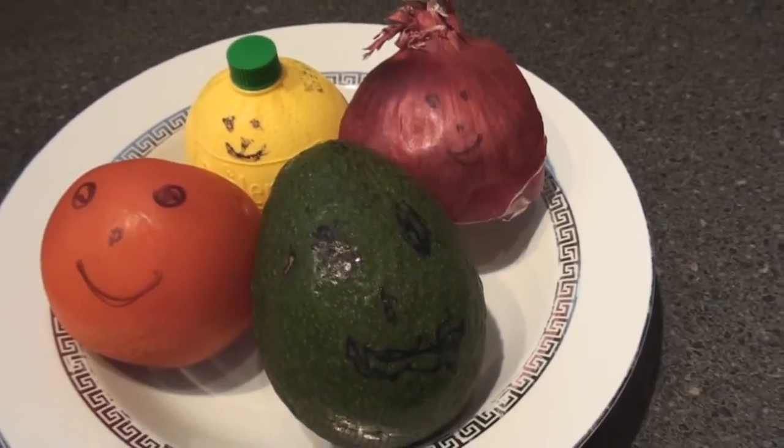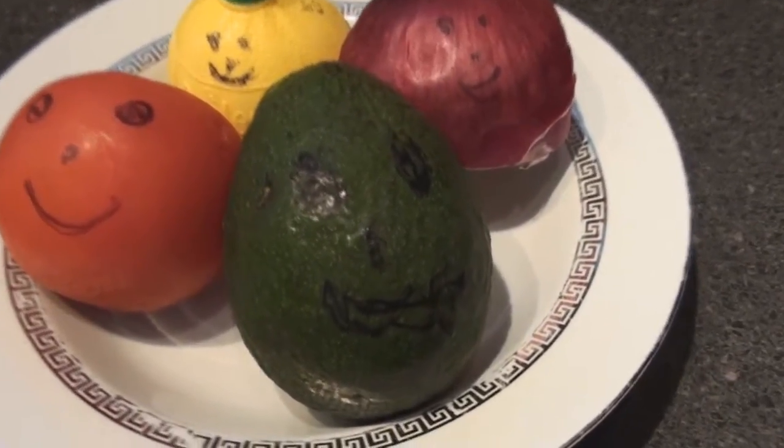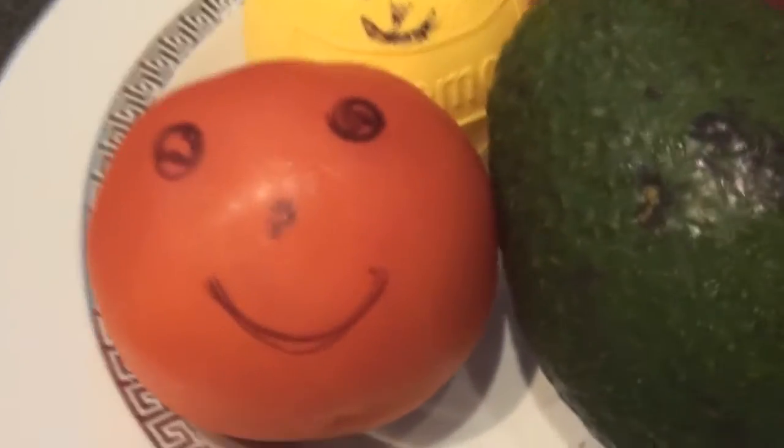Hello folks, we're going to make a very easy avocado dip. All these guys are very happy right now — they have no idea what's going to happen to them. Tomatoes happy, avocados happy, even the onions smiling.